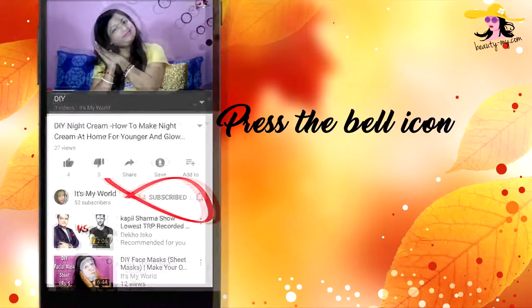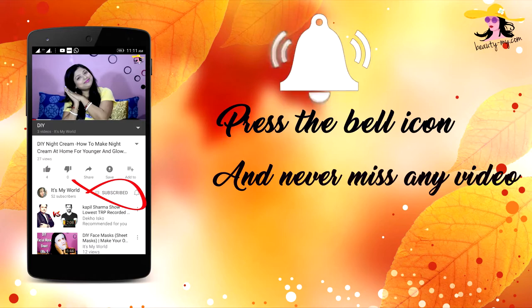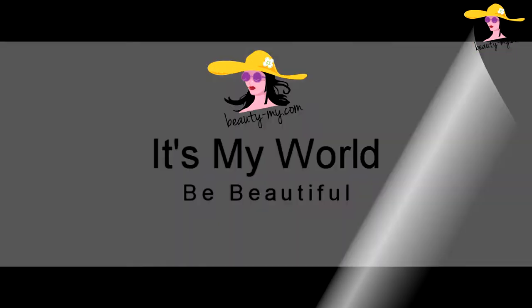Ring the bell icon on your YouTube app and never miss any of my videos. This is a review video and I will be reviewing L'Oreal Hair Serum. Hi guys, how are you? Hello to all of you who are new to my channel — if you haven't subscribed yet, go and subscribe because I'll be bringing you amazing and fun videos.